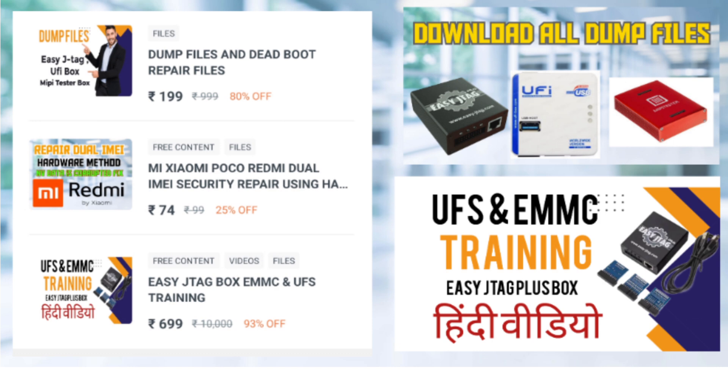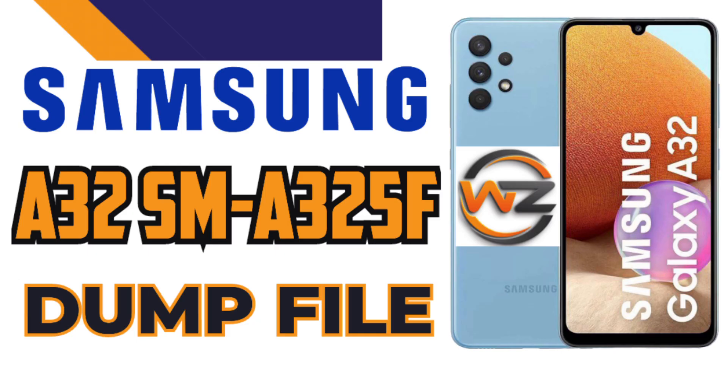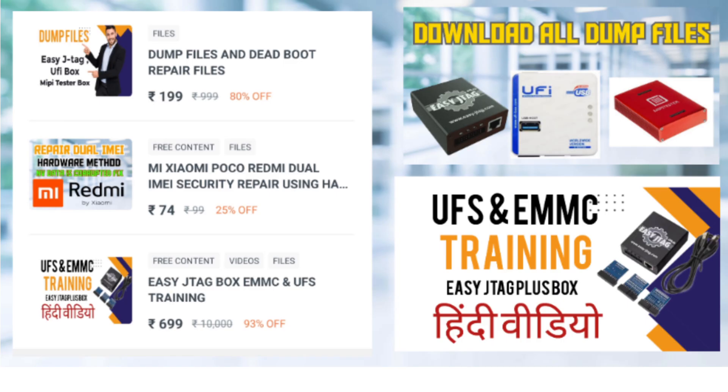Friends, download this file to repair your Samsung Galaxy A32-SMA325F device and let us know about your experience. Like the video, share it, and subscribe to our channel. Thank you.